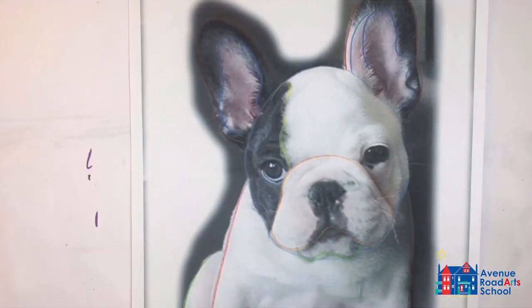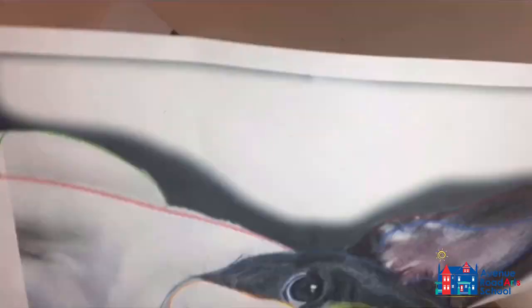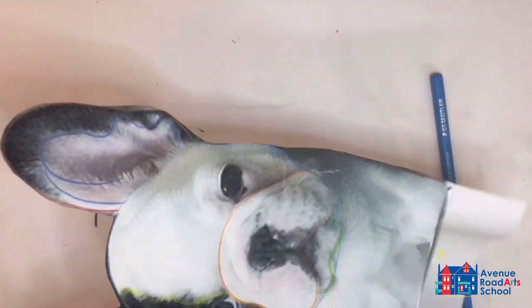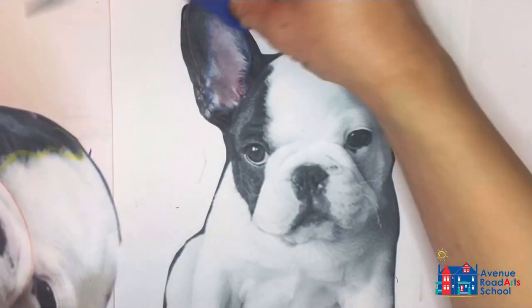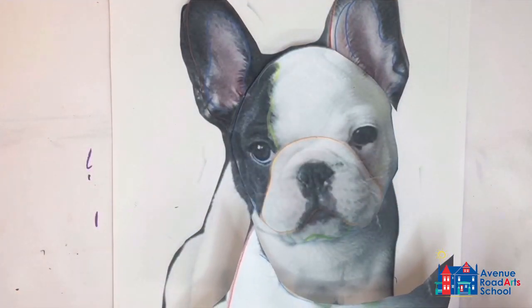Once you're done, you'll begin to cut out all the different shapes that you see. Use a second copy as a way to keep all your pieces organized, almost like pieces of a puzzle. Get your second copy and cut out the ears and the head and lay them on top so you know exactly where everything needs to go.